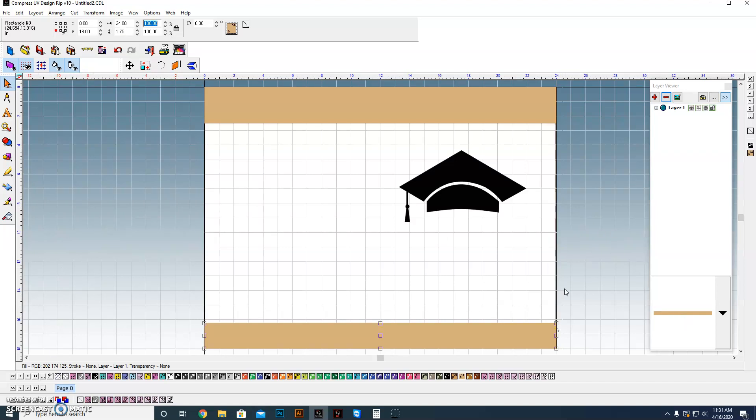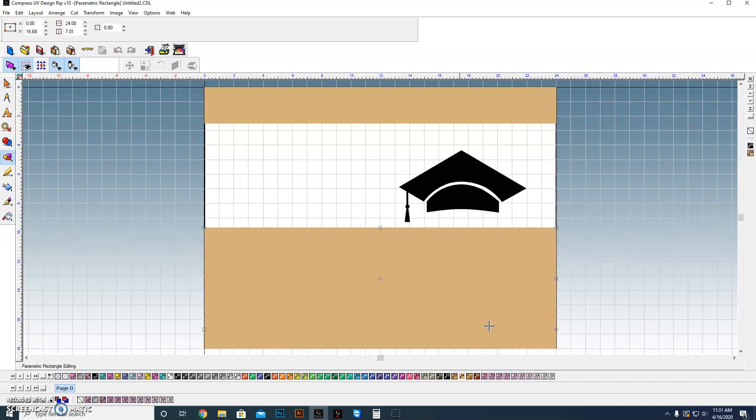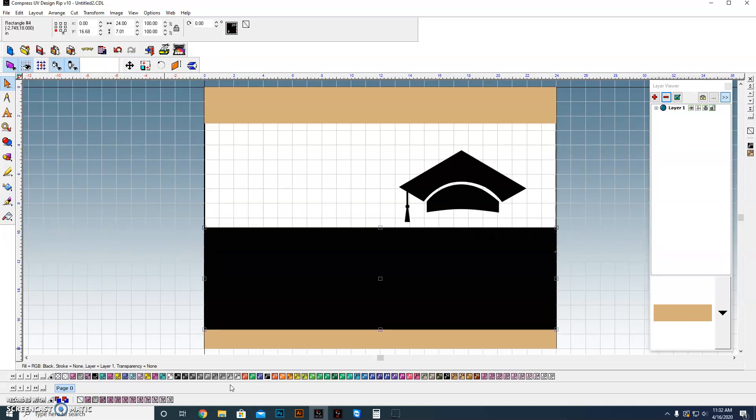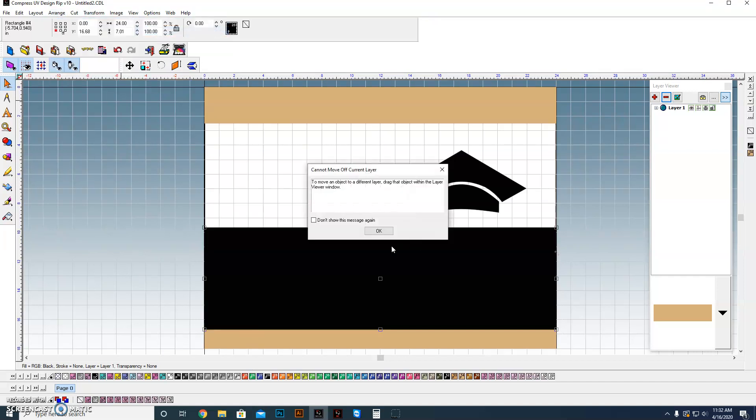Now we've got our two stripes. There was also a box that went across here, so we're going to drag that box right here. In the case of the one we did, I believe it was black — fill that with black. That was actually behind this stripe right here, so I'm going to arrange this to the back.